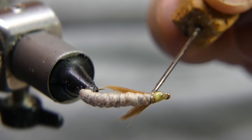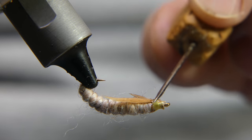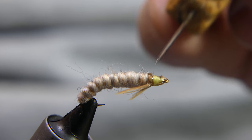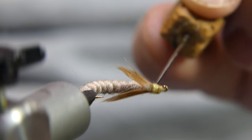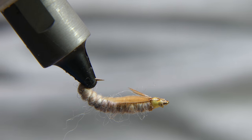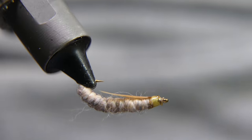Get your UV finish out. Make sure you get all the thread — you don't want this to come apart on you. These legs here will be the first thing to come apart on you. Zap it with your UV light real good.